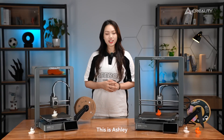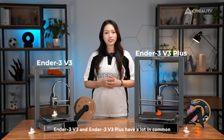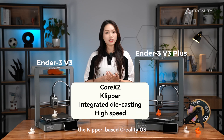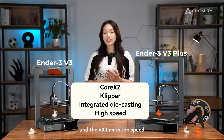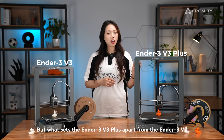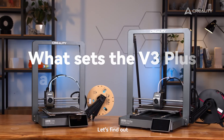Hi there, this is Ashley. The Ender 3 V3 and Ender 3 V3 Plus have a lot in common: the Core-XZ system, the Klipper-based CoreXOS, the sleek frame with side panel parts, and the 600mm per second top speed. But what sets the Ender 3 V3 Plus apart from the Ender 3 V3? Let's find out.